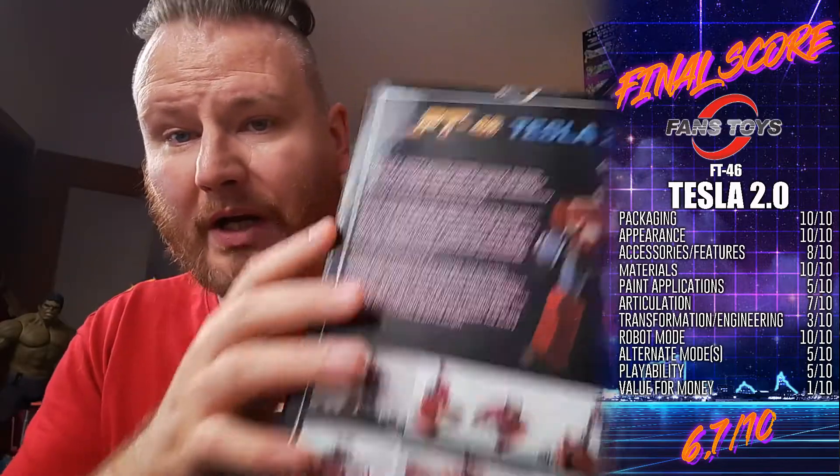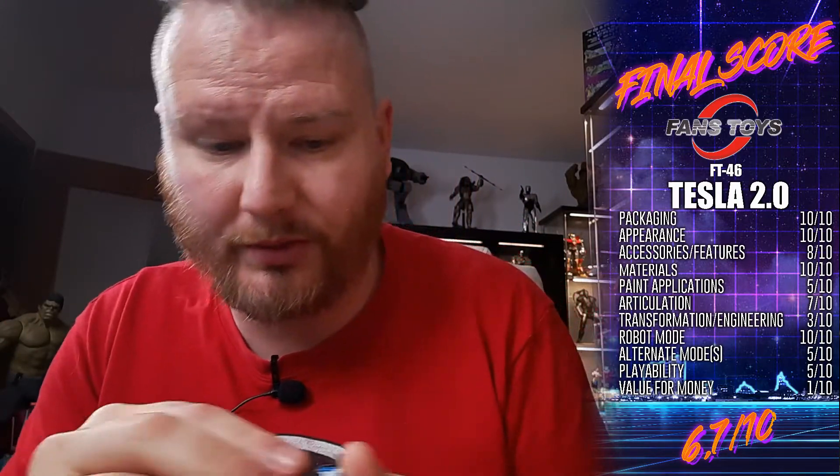Inside there's the usual white styrofoam and little baggies for all the contents. For the multiple heads — we have seven alternate heads, two exchangeable faces, an exchangeable non-see-through chest plate, and two guns plus one he has in hand. There is a lot to this guy.